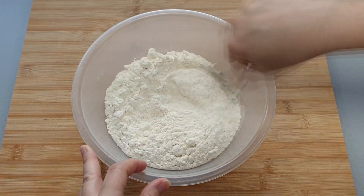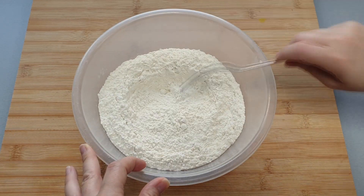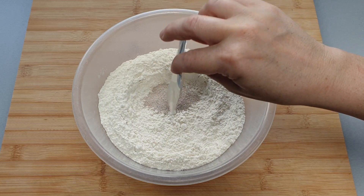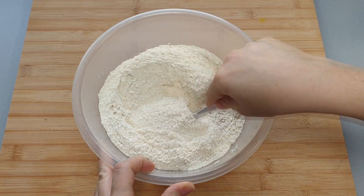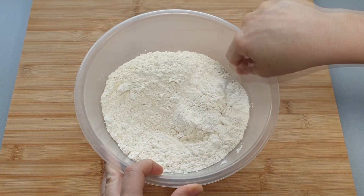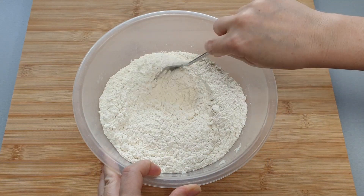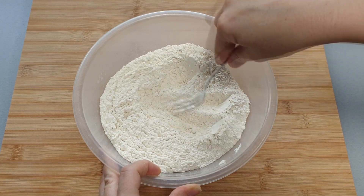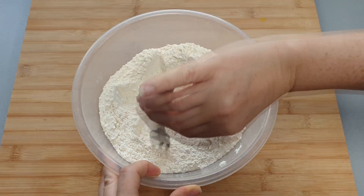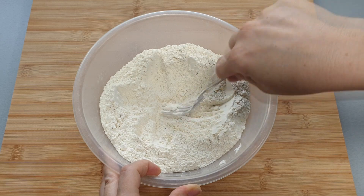Firstly, to your flour add your salt and give it a good mix, and then add your yeast and mix again. The reason why we add the salt first and then add the yeast without mixing them at the same time is because salt can kill yeast, so you need to mix your salt into your flour before you add the yeast, otherwise the salt could kill the yeast.